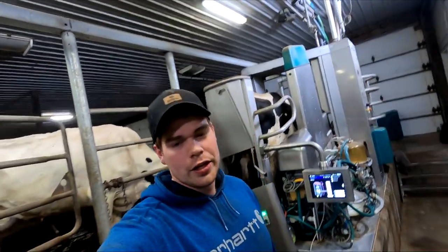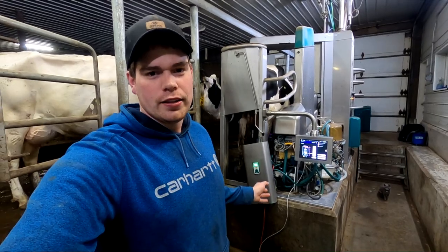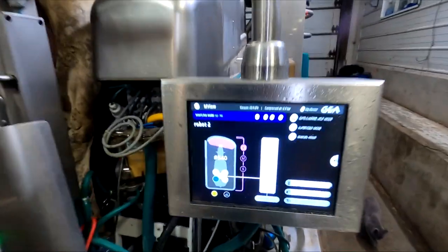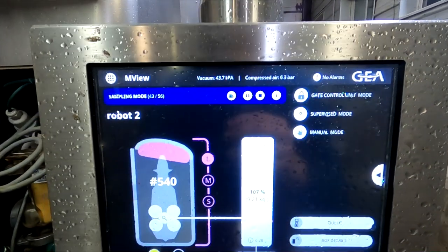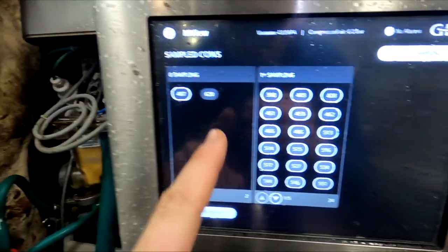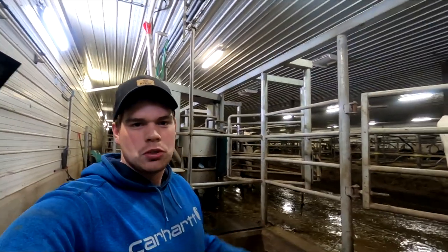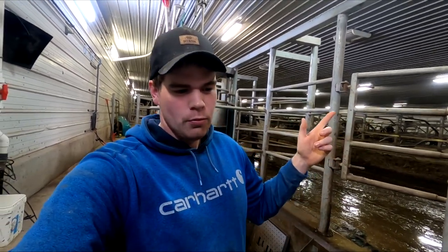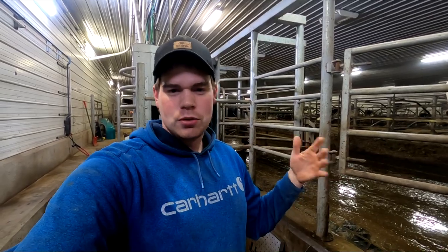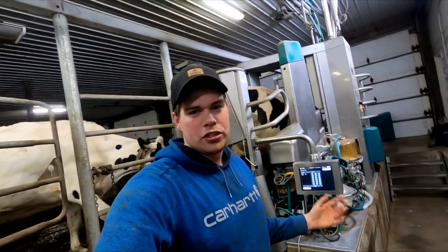Alright, so we're just in the barn here now this morning. We're gonna check to make sure every single cow in this barn got a test done. What you're gonna do is come on this screen right here and click this little icon. On this icon you've got the left side and the right side - the right side is all the cows that have been sampled and the left side is all the cows that still need a sample. We got number 487 and 620 right now. 620 is in the other robot right behind me, and number 487 we are not going to worry about because she is leaving the barn tomorrow - she's getting dried off as she's due to calf in 64 days. So after 620 is done milking we are done sampling. It is just about 7 a.m. - I hooked these up last night at 9:30, so that's about nine and a half to ten hours to get every single cow in this barn sampled.